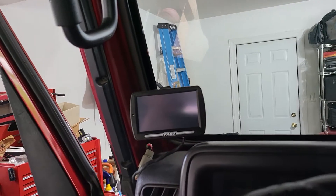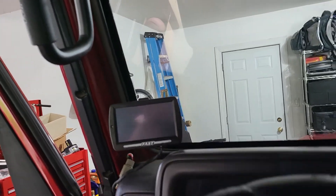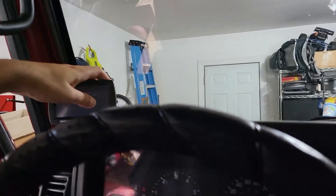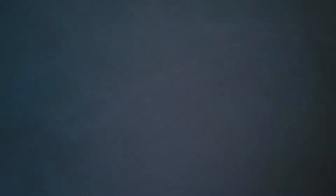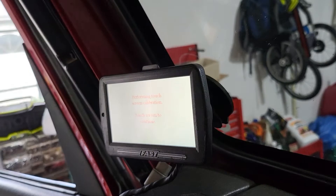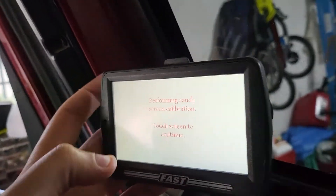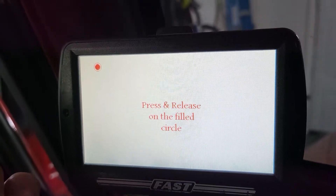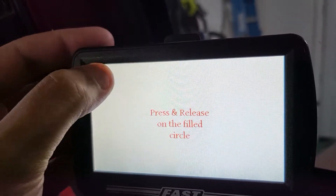I'm going to do this with one hand. Basically I was told — or I read — that if you hold this down, then turn the key on and keep holding it... it says: performing touchscreen calibration. Touchscreen — to continue, press and release on the filled circle.